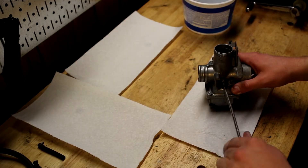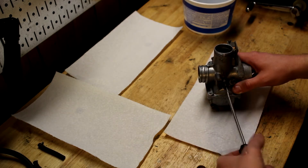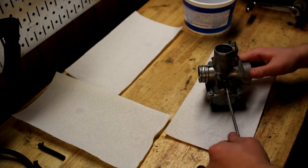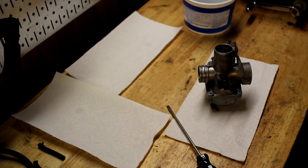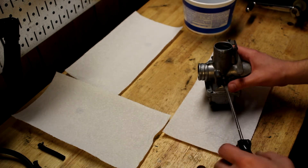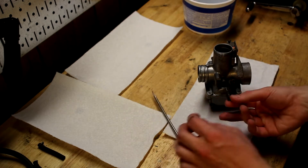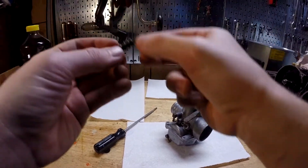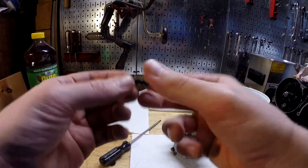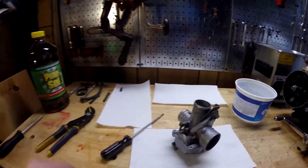That seems really far out to me, but I'm going to write that down. I marked it down as eight turns out. So that comes right out like that. It's just an idle screw and spring — pretty simple, pretty gritty. I'll put that in the outside pile.